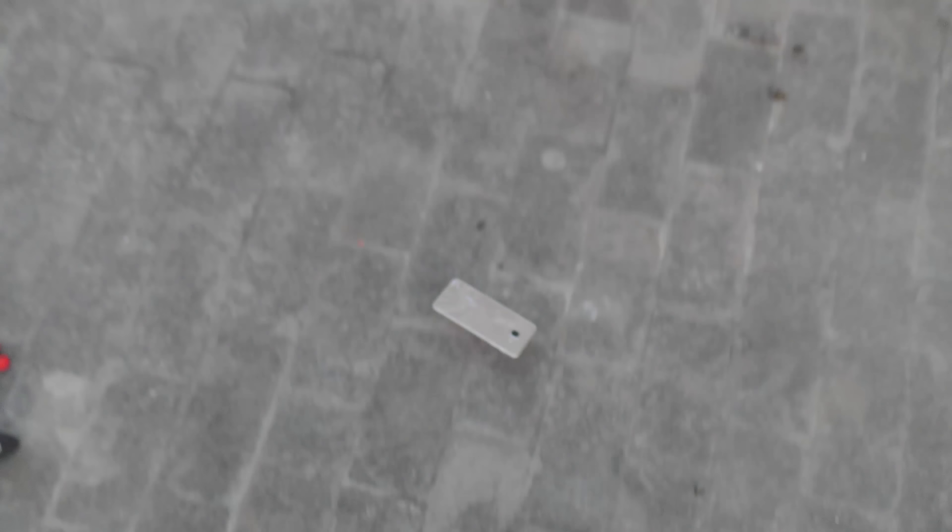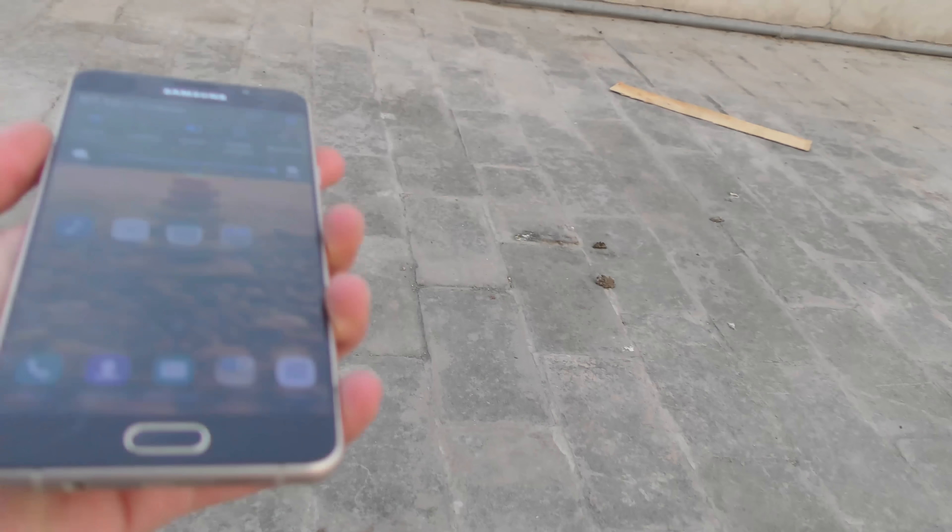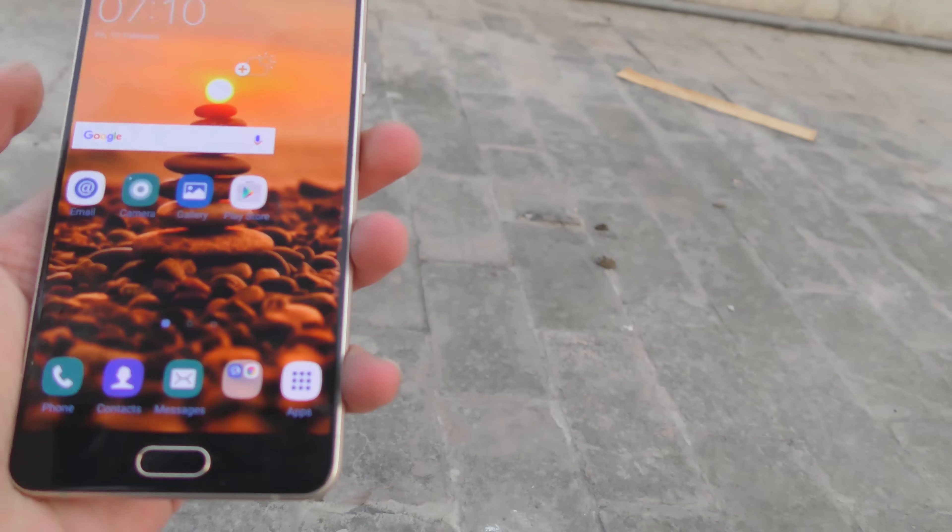Alright guys, final drop — the Galaxy A7 front-facing in three, two, one. Moment of truth — I can't believe this, the A7 actually survived the front-facing drop! There is dirt on the display but I can't seem to find any crack, and it's working absolutely fine.